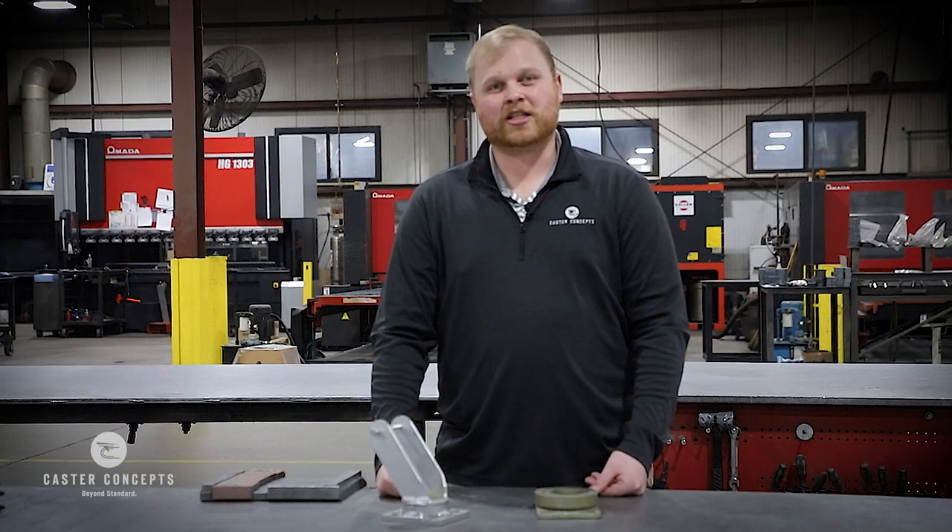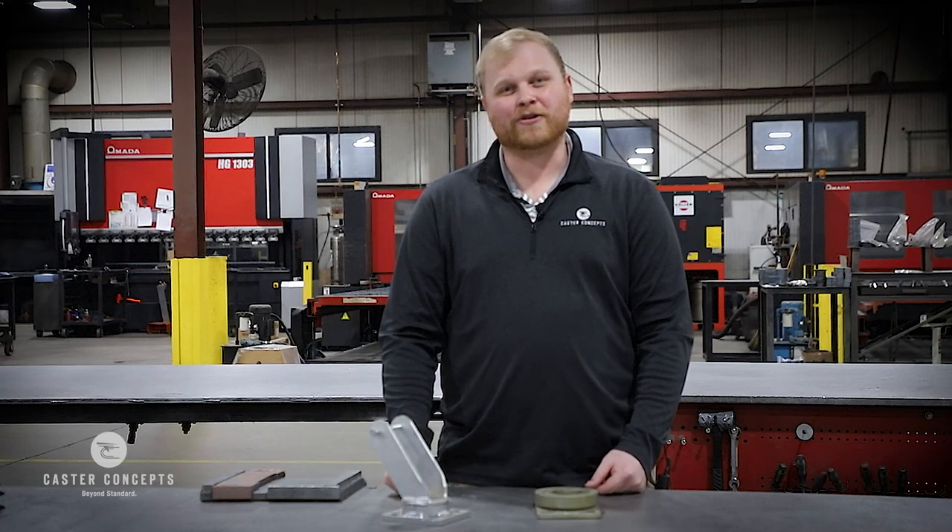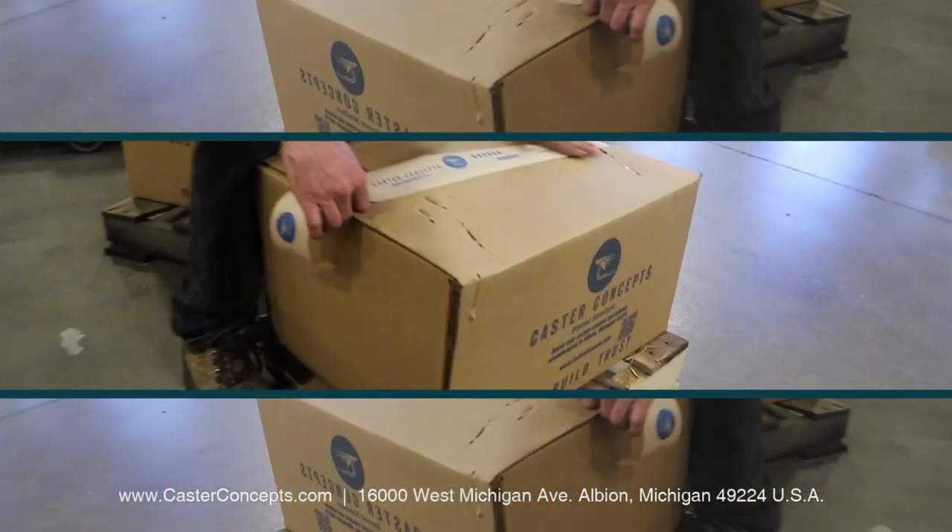But I hope that answers your question — yes, we can make whatever you need. We are Caster Concepts, the heavy duty experts.